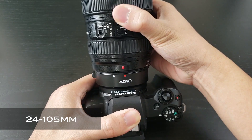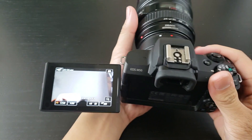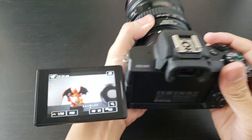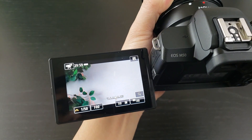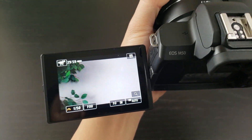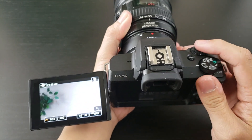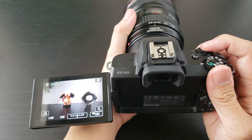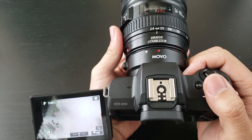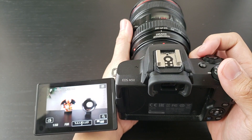Let's try the next lens. I'm having a little trouble here. It has two zeros — it's currently shooting at F0. When I hit the record button, it doesn't allow me to record, and I can't even take a picture. The 24-105 doesn't quite work on the Movo version of the lens adapter. That's quite unfortunate.